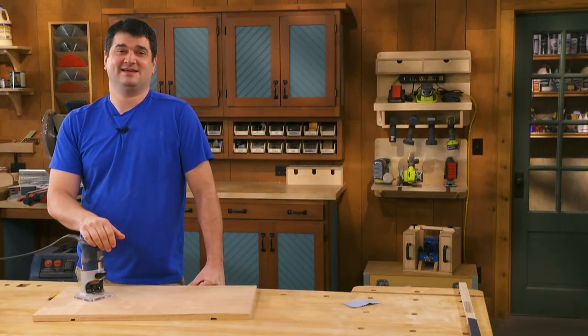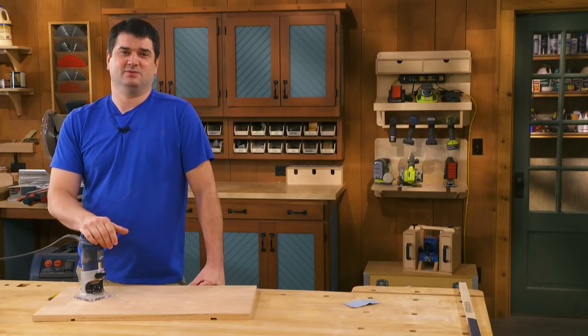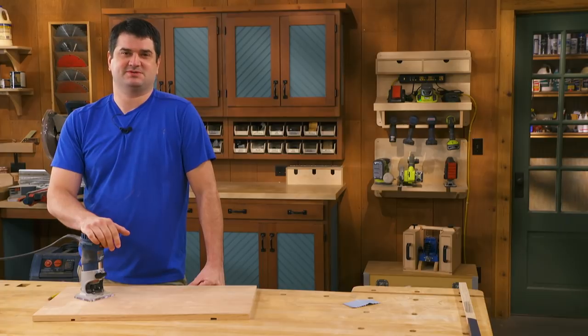If you like that tip, be sure to subscribe to the Woodsmith Shop channel. We're always adding new shop tips and woodworking videos every week, so hit the bell button to be notified. Plus look for project plans and downloads in the description below.